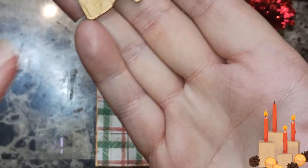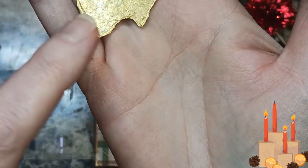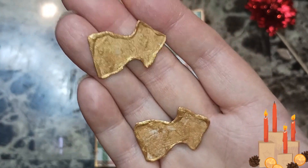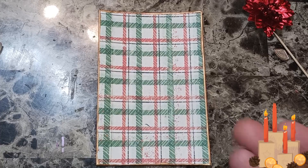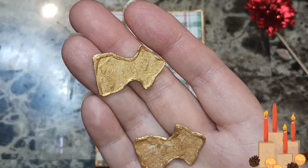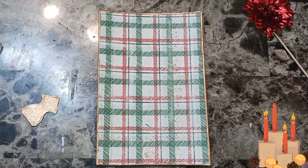I just painted the hinges and then when they were dry I went around them again just on the sides — that's how I got that perfect look. We're going to put them down first.